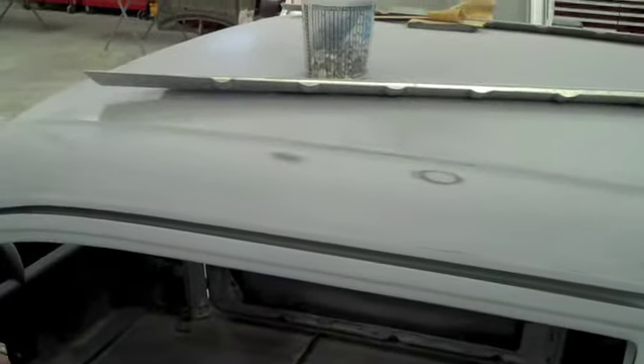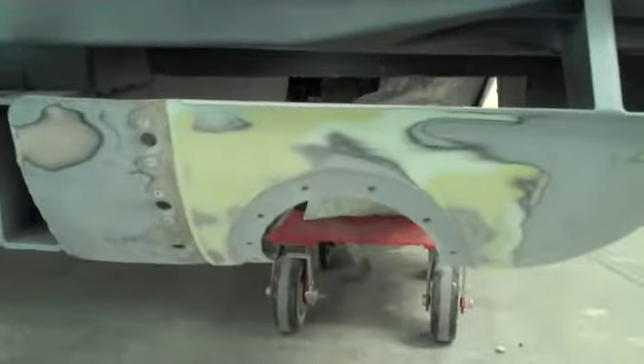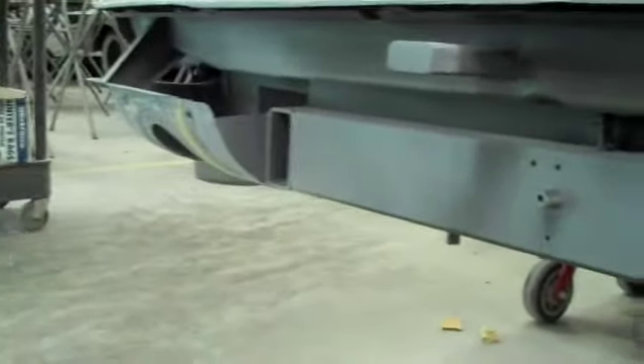A lot of work here. You can see the door is still aluminum. So the battery's going to go there, and there's a cut out for the gas tank. You can see all the nice work these guys did on some of these panels — these are going to be perfectly smooth.